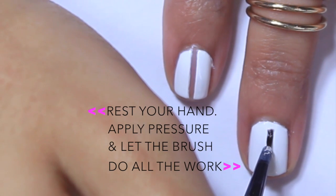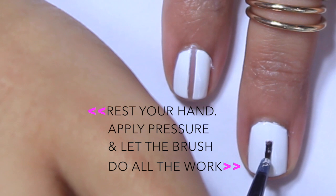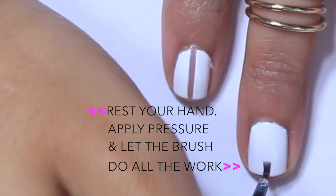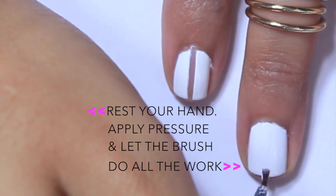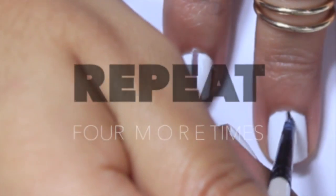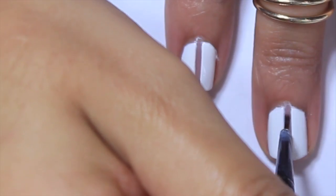Now here comes the challenging part. Depending on the thickness of your polish will determine how many times you have to continuously dip the brush back into the remover. It looks a little tedious, but seriously, the brush does all the work. But if you're still not convinced, you can always cut up tiny little strips of tape instead. But shoot, I ain't got time for all that.